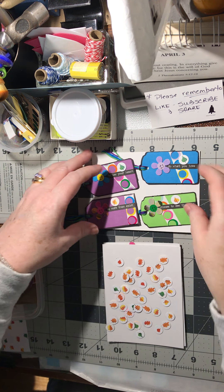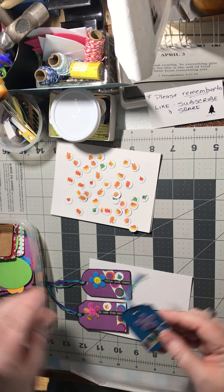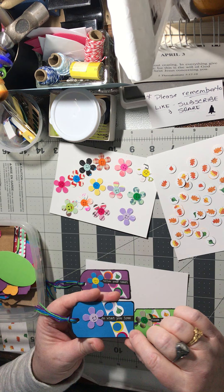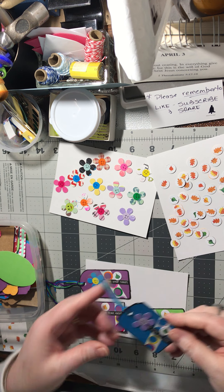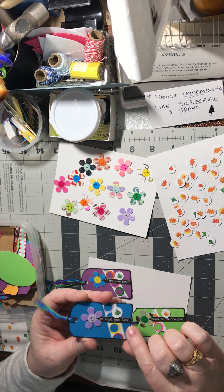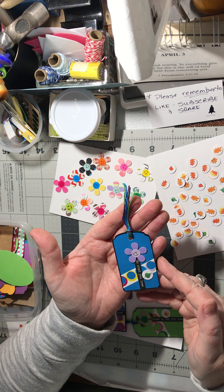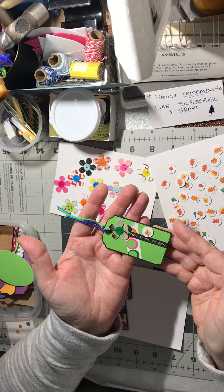I started out with just a blank tag. The little strip here was from the sticker part — after I pulled the little smiley faces off, I had that strip left, so I saved that and put it down first on the tags. Then I put the word strip down — 'do what you love' — and then I put the flower on top of the face and then added the little leaf. Isn't that adorable?